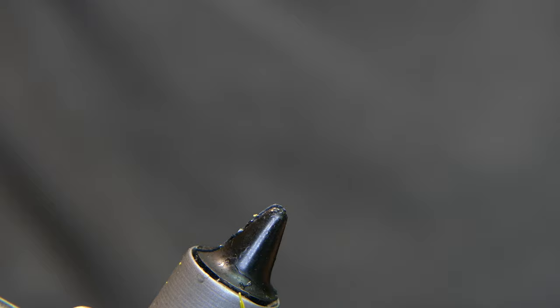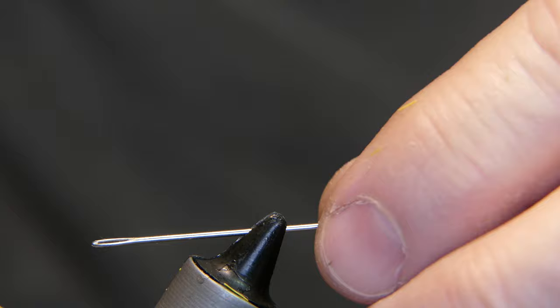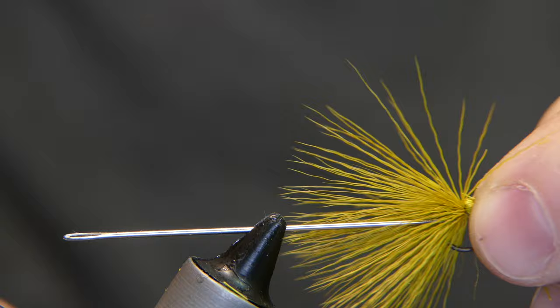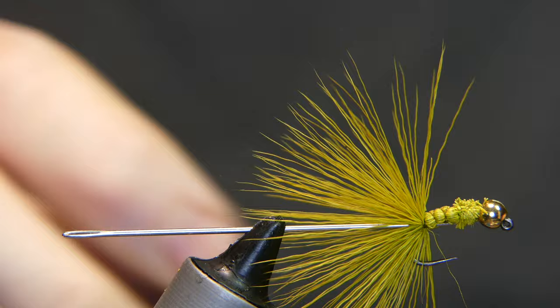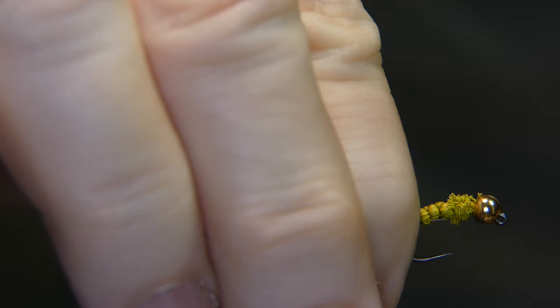Take a sewing needle and put it in your vise. Clamp it in there — I'm going to pull back here so you can see it in the camera a little better. Take your fly and place the butt end section right over top of the point, just like that. Take your thread, and what I like to do at this point is wet my fingers just a little bit so we can stroke all these hairs back.